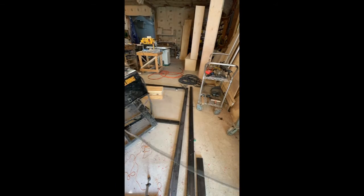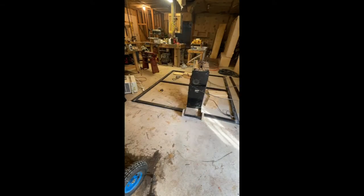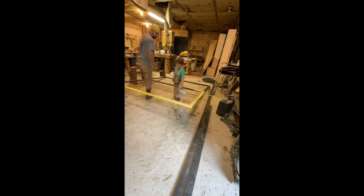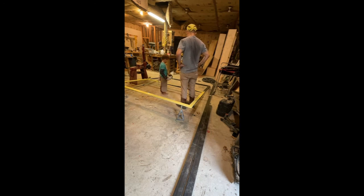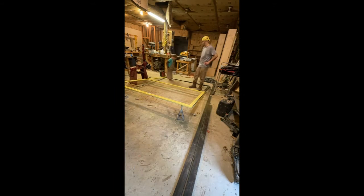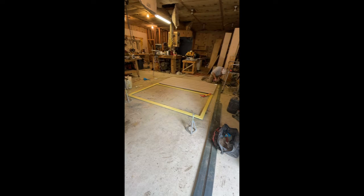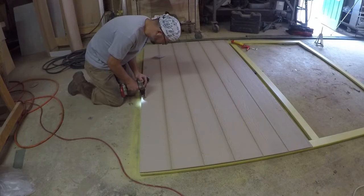Next I will weld everything together. My nephew showed up to help me paint to provide a little rust protection. I will use some construction adhesive before I apply the outer skin of the door. I pre-drilled and then used sheet metal screws to fasten the outer skin to the metal.